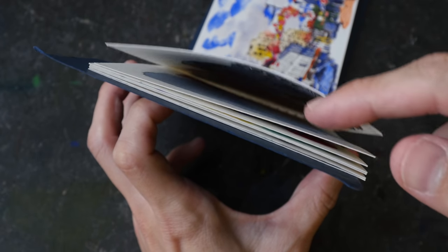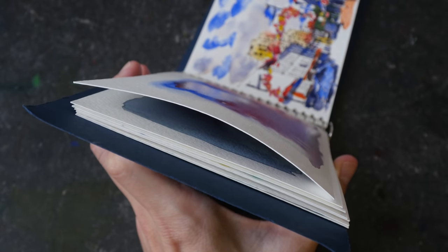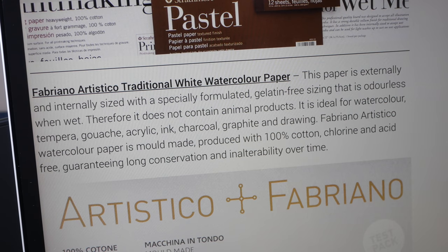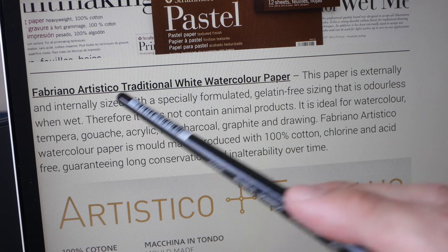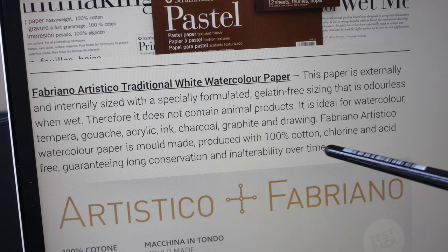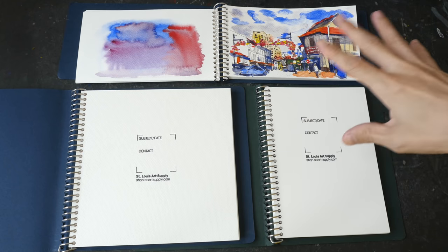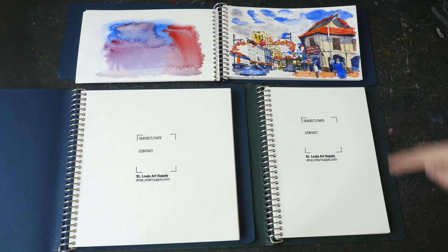The paper will buckle if you use a lot of water, but when it's dry you can press it down very easily. For Fabriano Artistico, the paper is sized internally and externally using gelatin resizing, but Fabriano Artistico does not contain animal products, so it's considered a vegan paper.